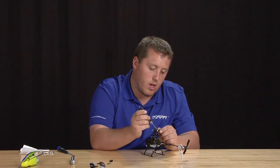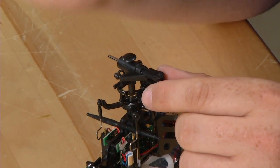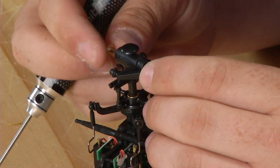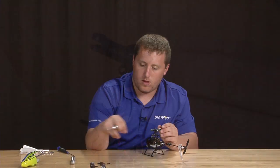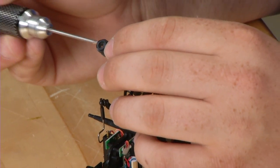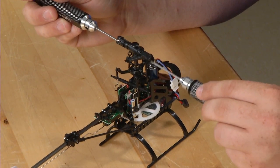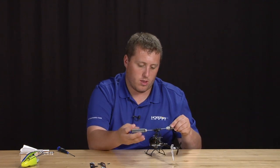An easy way to tell is if the word 'blade' is written up — as long as you can see 'blade' on the blade grip, you know it's in the right direction. Go ahead and slide the other step washer on, followed by the main rotor grip. Then grab your spindle bolt and start it in. Then grab your other 1.5mm Allen to tighten it all the way. These are small bolts so just snug them — there's no need to over-tighten them.